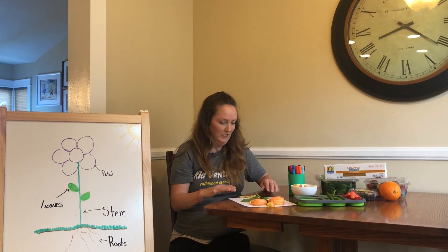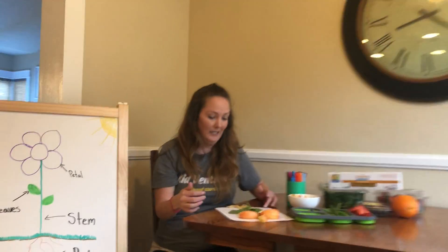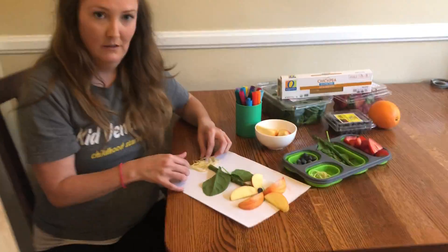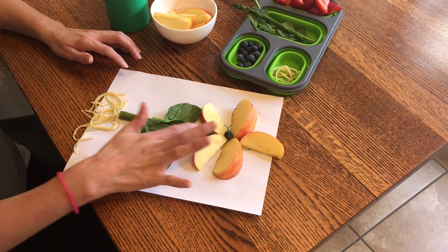So you guys can make your own flowers. Come up closer and see my flower that I made. So I got the apples, the blueberries, the spinach, the asparagus, and the roots. That's one way to make it.